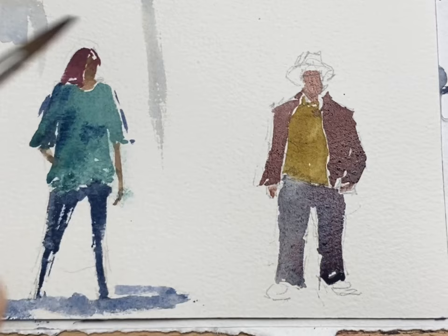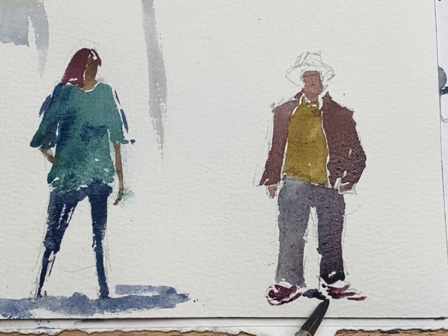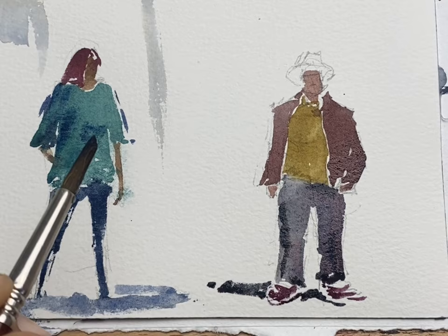A few loose lines to hint at some casual footwear. I used a shadow to connect the two feet and also have a bit of negative painting around those shoes just to offset those a bit better.